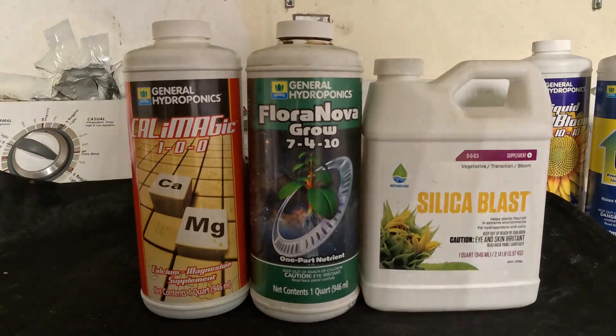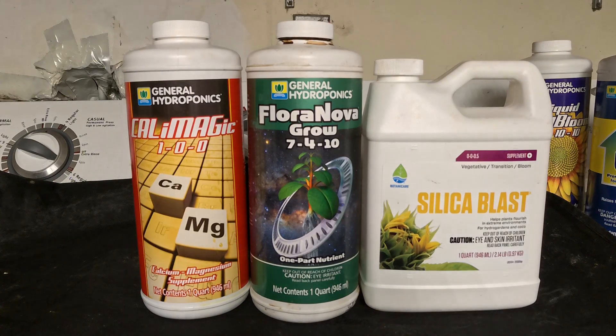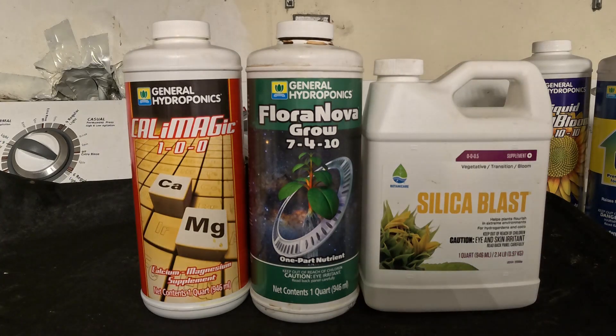Okay guys, I know you've been asking questions about what I've been using, what type of nutrients I use. Typically I don't like talking on camera, but since I'm doing a water change today, I will go a little bit more in depth on what I'm using, when I'm using it, and how much I'm using.